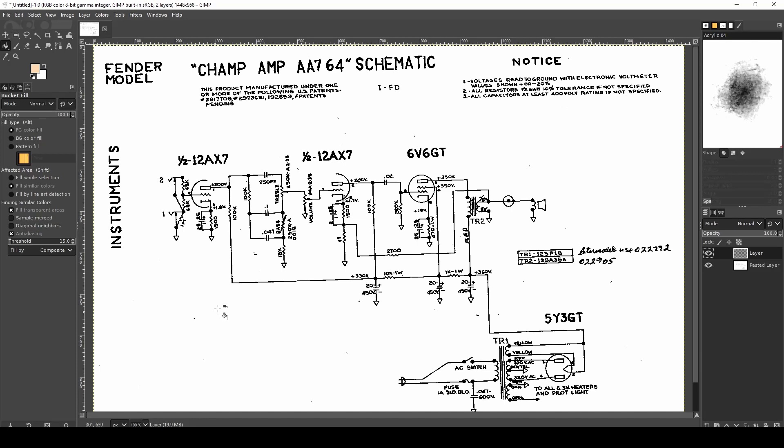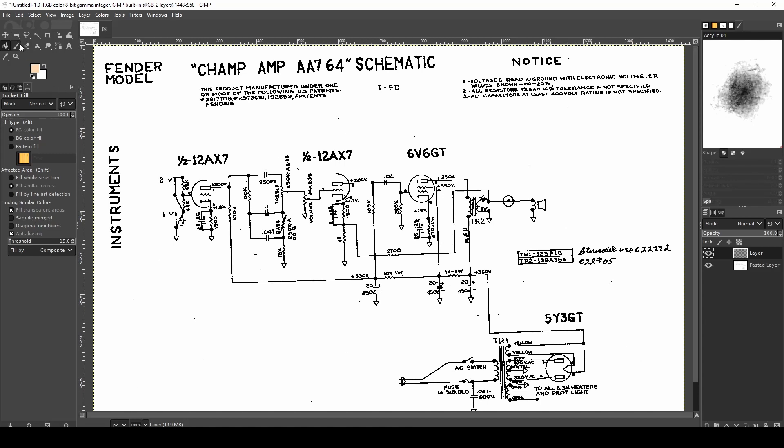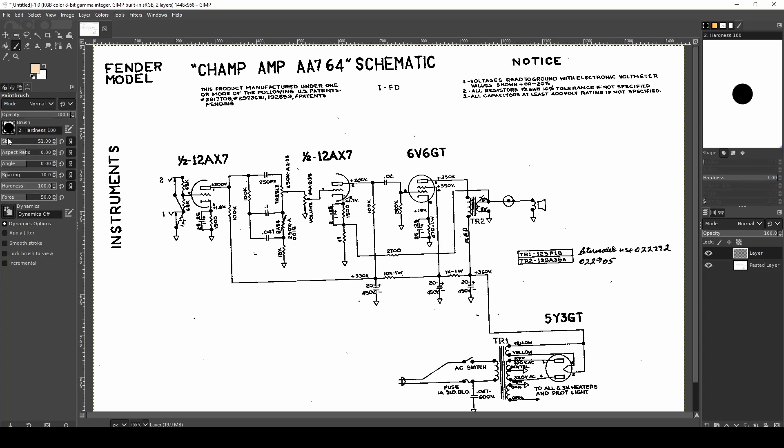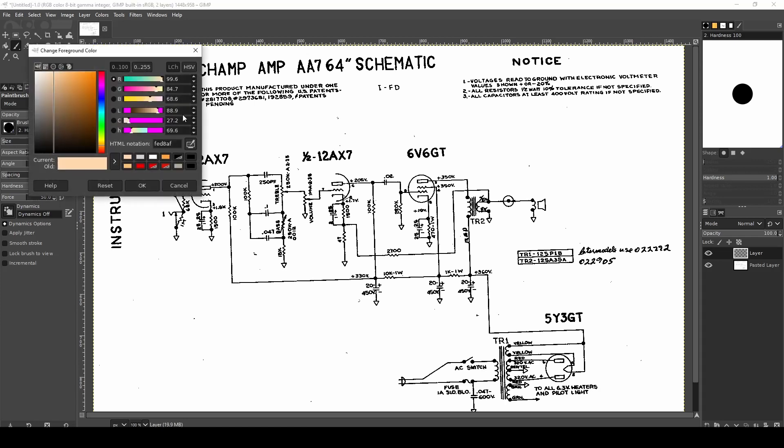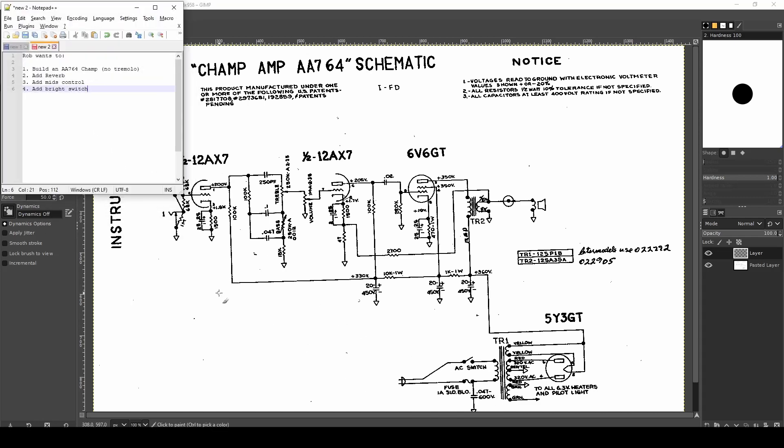This is the AA764 Fender Champ circuit based on the Blackface style. The main point of difference: we still have a 5Y3 rectifier, one single 6V6 output tube, and a single 12AX7 with two gain stages. The only major difference is that we have a tone stack placed into the signal, which can make some pretty good changes in terms of what the circuit can do and how you set up your tone.